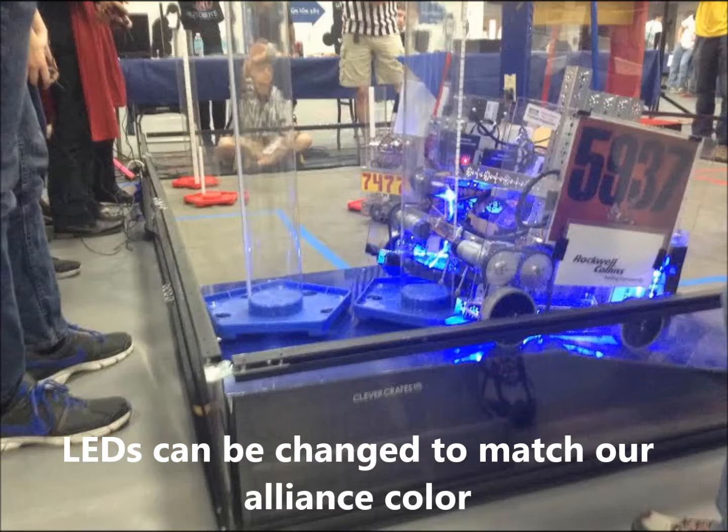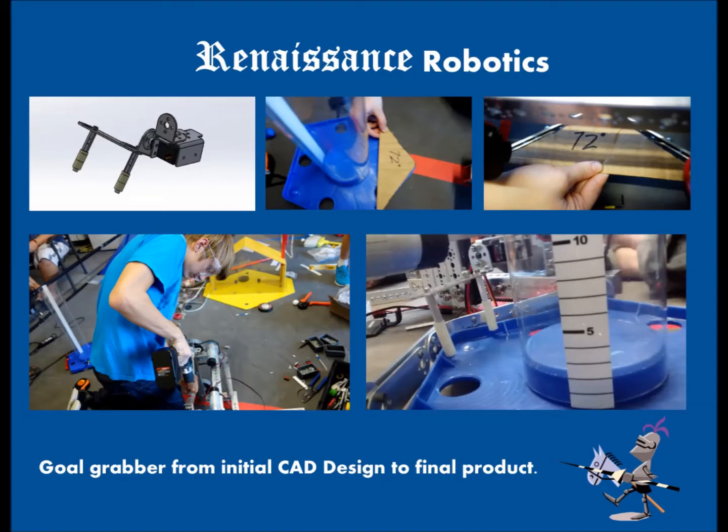To make our robot stand out, we added color-changing LED lights and covered some of our parts in black duct tape. That part is a carefully planned funnel that feeds into our intake system, and it fits perfectly thanks to CAD'ing it beforehand.